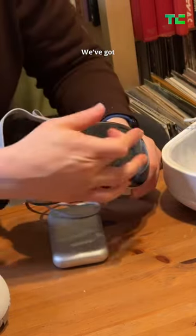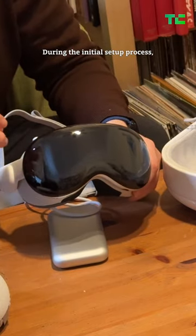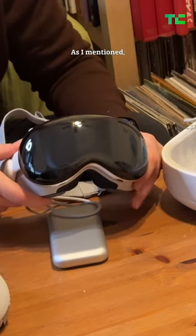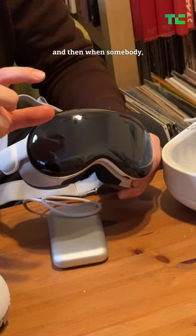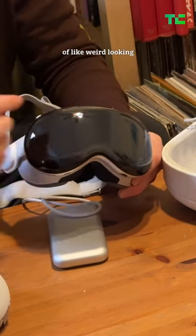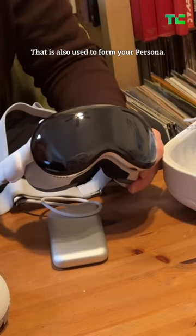Power button right here. We've got where the EyeSight display would come in. During the initial setup process, when you first put this on, it's going to ask you to do a facial scan — similar to Face ID. When a person is in your line of vision, it will pop up this sort of weird-looking eyes up here to let them know that you're looking at them.